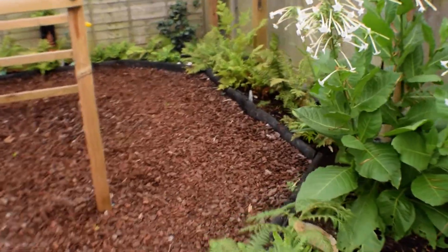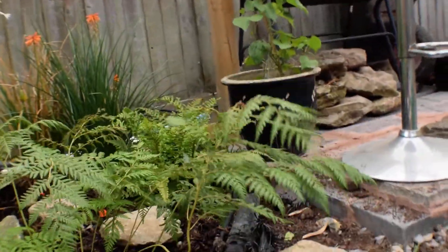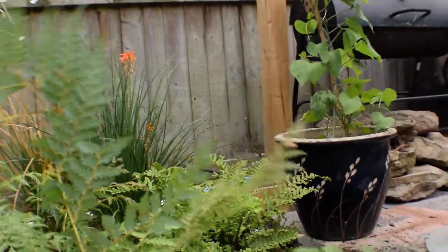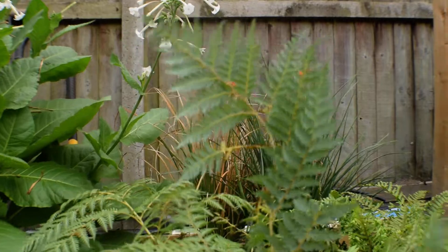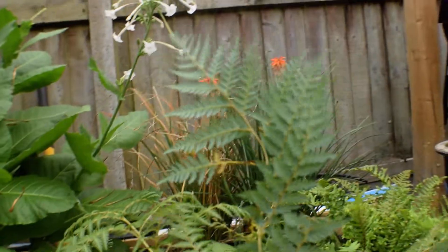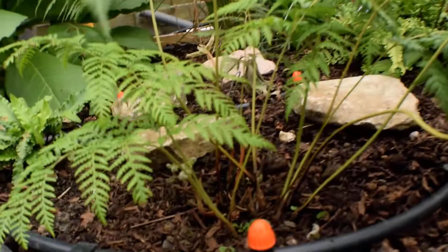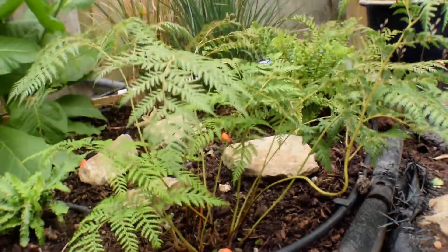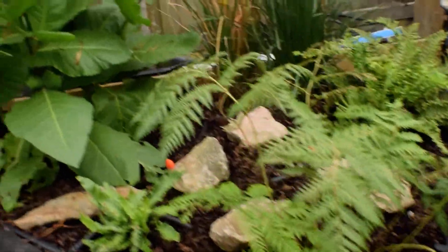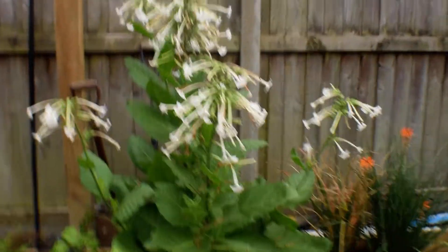I've still been meaning to trim this one. Did you see that flash in the wind? It's got a lovely underside to it - almost like a metallic blue. You can see it's throwing up new fronds here and there, so I'm going to give it a good trim, chop off the bent ones and any that are crossing too much and blocking the new ones. The nicotiana is doing well as always.